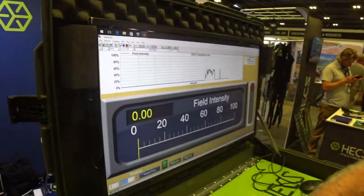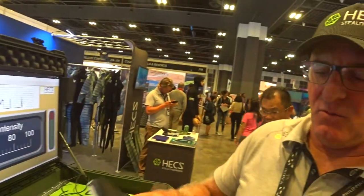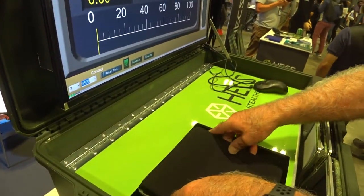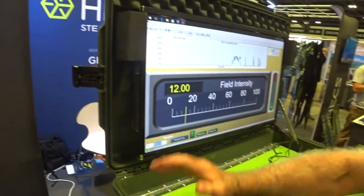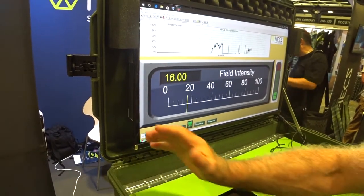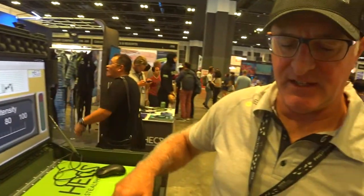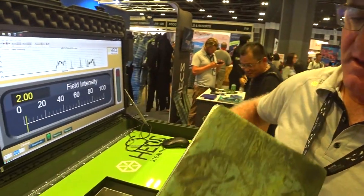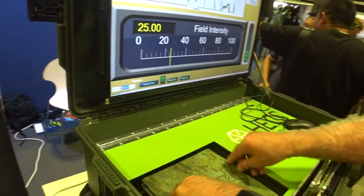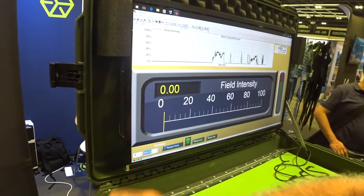Here is a standard neoprene wetsuit with normal fabric and neoprene. You can see that my energy is going straight through the neoprene and being registered by the meter — that's a traditional wetsuit. Now I've got the HEX fabric bonded onto the neoprene, and you can see it blocks the energy signal completely.